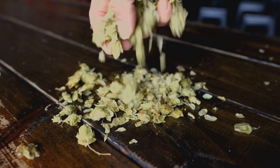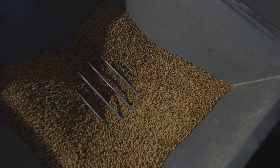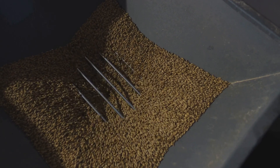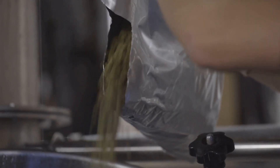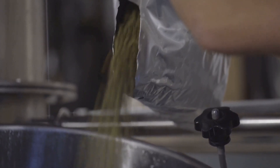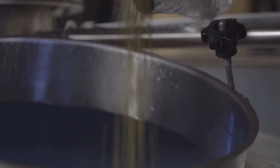Onto the ingredients. For a basic IPA, you'll need malt, hops, yeast, and water. The malt provides the sugars that the yeast will ferment into alcohol. We've already covered how important hops are. Yeast is what transforms the sugars into alcohol, and water is, of course, the base of your beer. The magic is in the details.